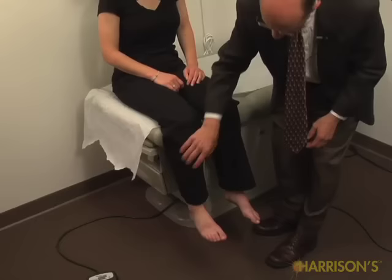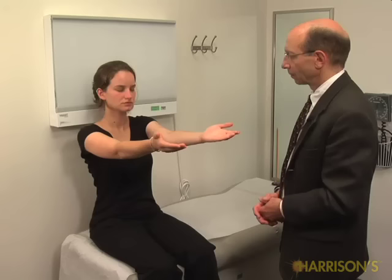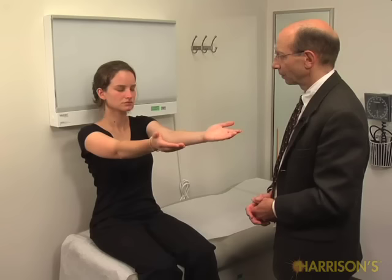If you could put your arms straight out in front of you, palms up, fingers straight out. And keep them just like this and close your eyes. We're going to do this for about 10 seconds or so.